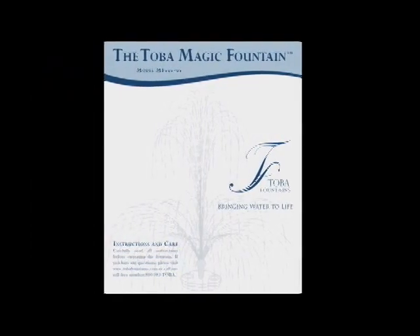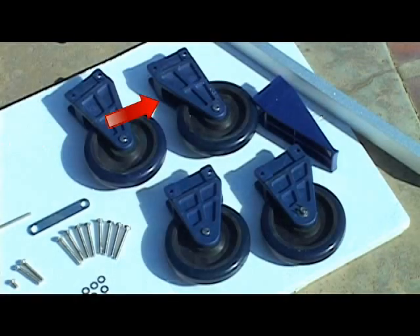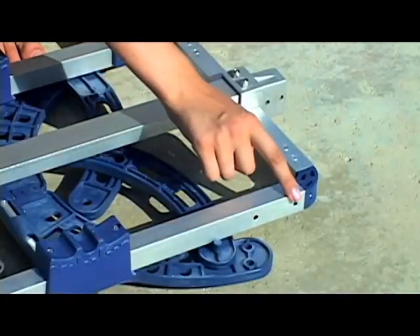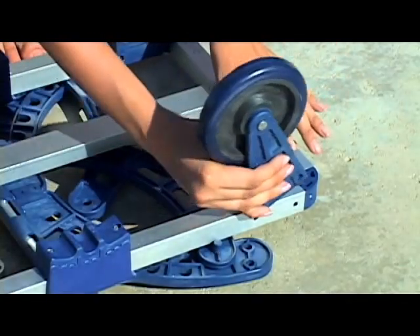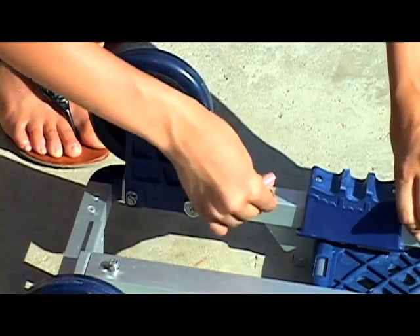As described in the instructions, the wheel with the larger bracket should be placed at the top of the dolly closest to the handle. The smaller wheels will be placed at the base of the dolly. Place the body of the dolly face down. Now take the wheels and position them as shown. Use the wrench tool provided to tighten the wheels in place.